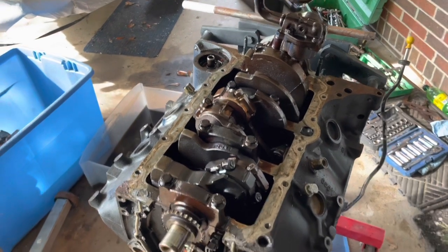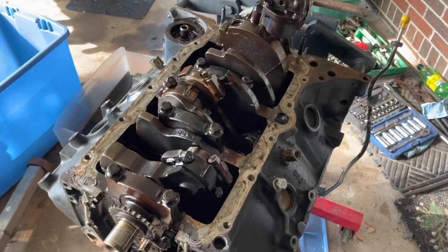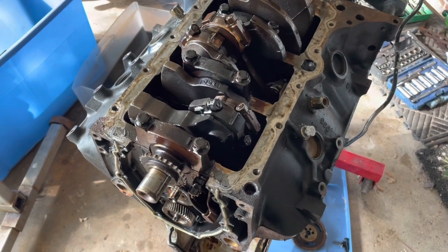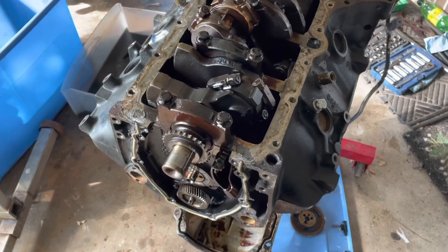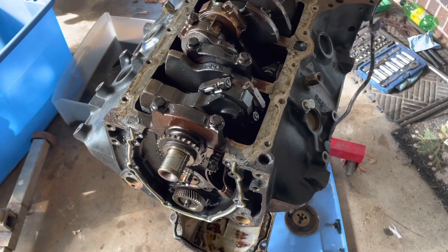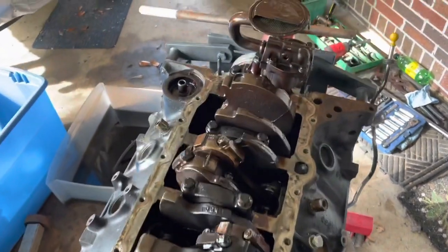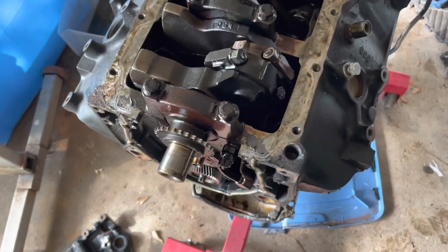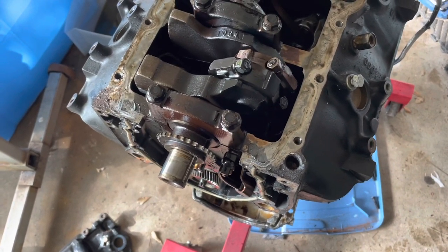Hello, welcome to another video by Mox Marine. In this video I'm about to finish tearing down a 4.3 liter V6 - this is actually a truck engine that was placed into a boat, but it's still a 4.3 V6. We've just now got the oil pan off, the oil pump still attached. I just did a quick inspection and found out already what the problem with this motor is.